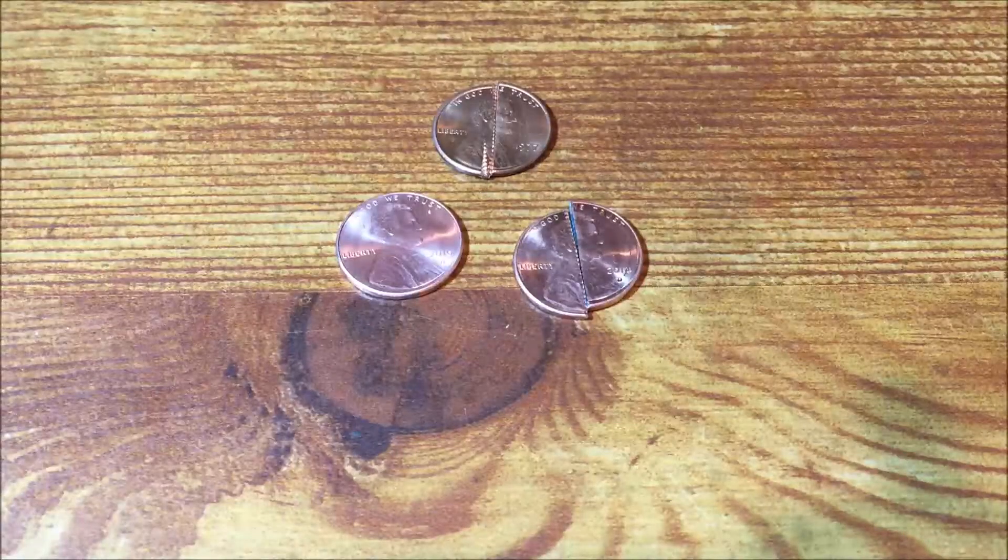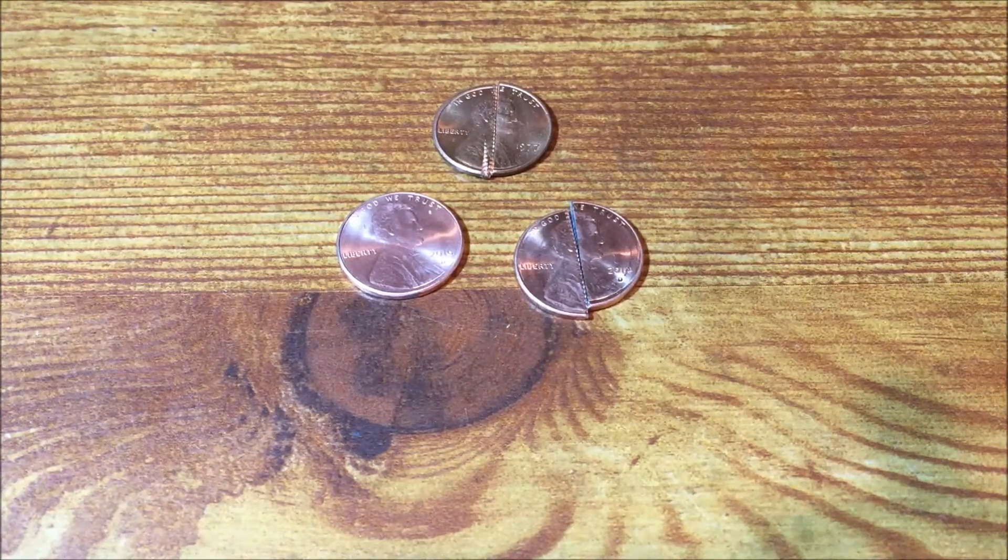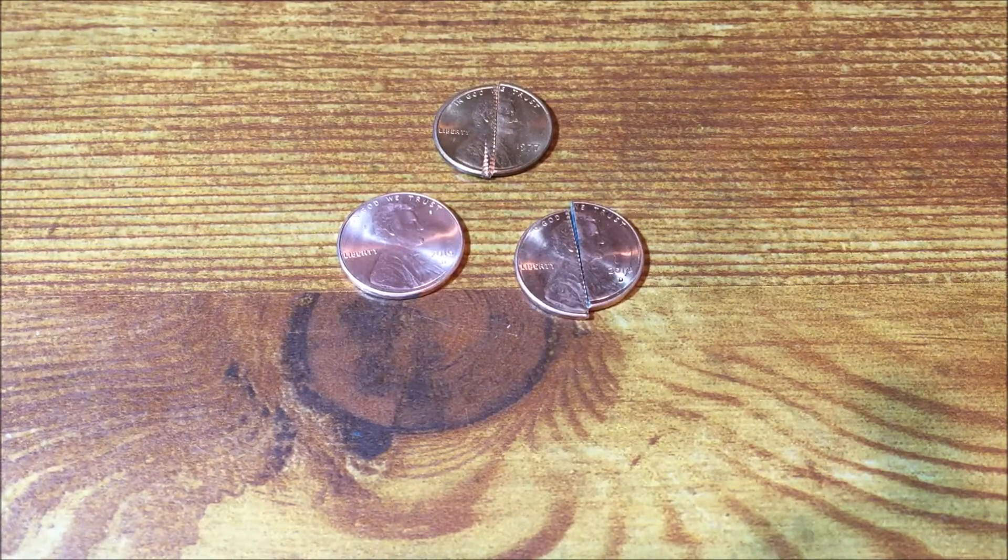Hey everyone, coin metallurgist here. Let me just apologize now — there will be coins that will be destroyed in this video. What I want to do is destroy coins in some videos to show you different properties of some of the different coins, or just kind of unique and fun different things we can do with coins.